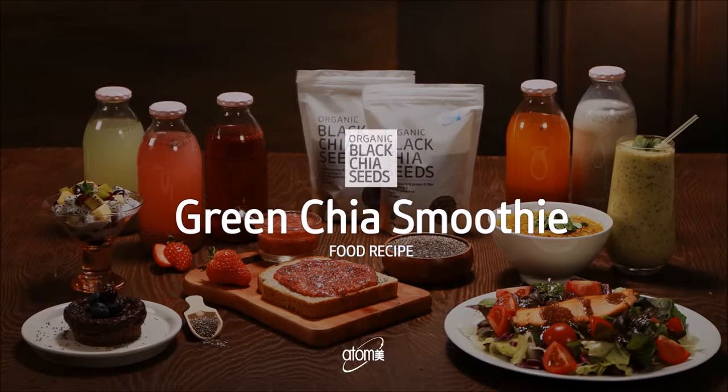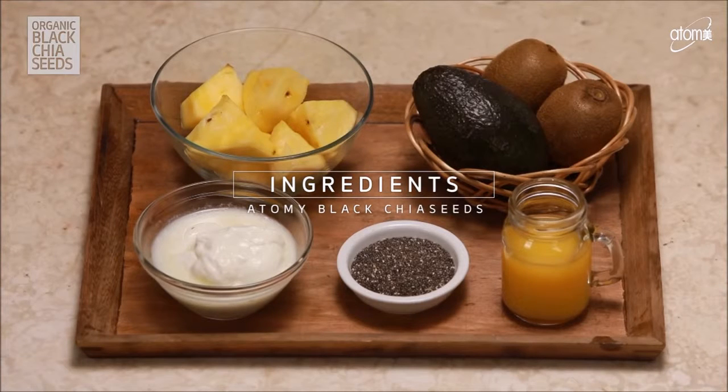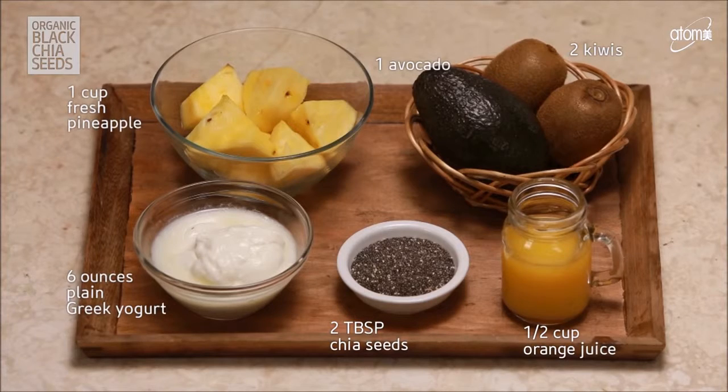Green Chia Smoothie is the simplest way to get a healthy superfood diet.